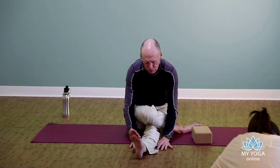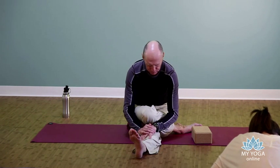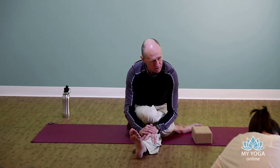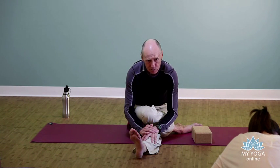Muscle cells grow thicker and longer through regular, rhythmic, repetitive movements — three sets of ten curls with barbells. But fascia, being a yin-like tissue, responds better to long-held static stresses. We're applying a stress without moving and leaving it for time, similar to the wearing of braces — except braces have to be worn for years. Here we're only going to be here for three more breaths.